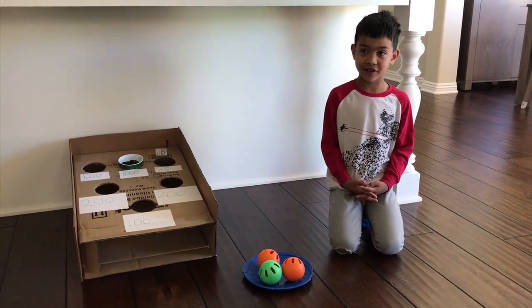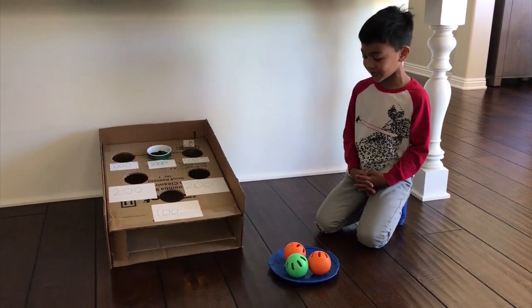Hi, my name is Keone. This is the Keone Show and I made the game called Ball Toss.